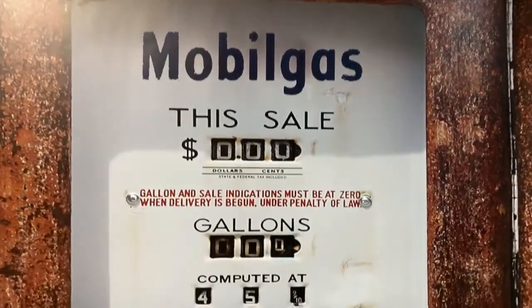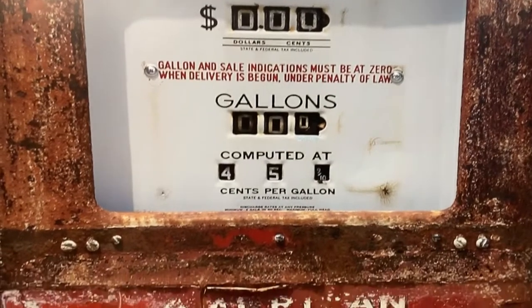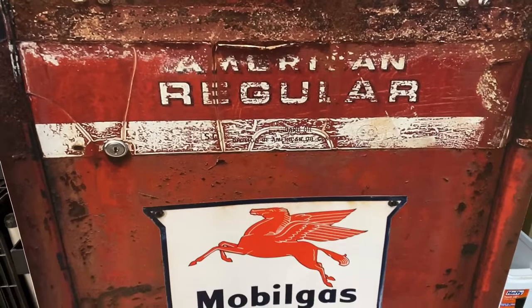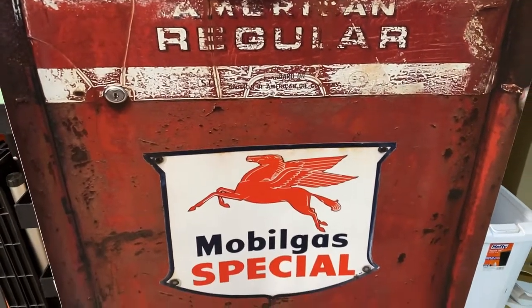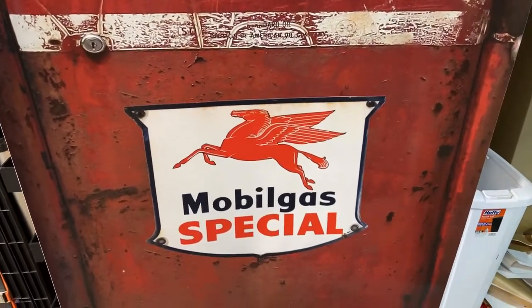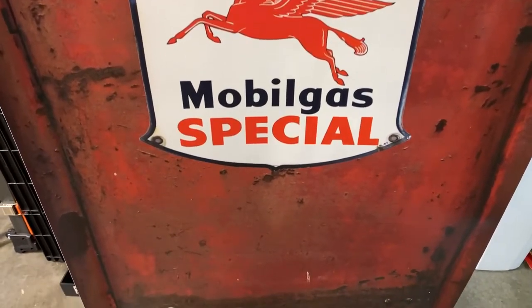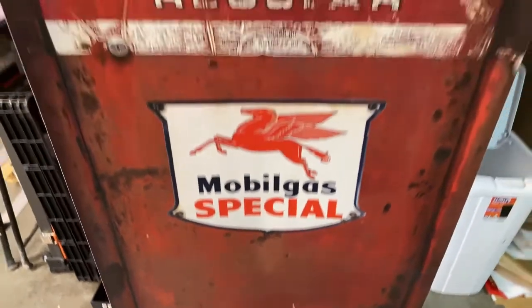We can also customize this — you can put your name on there or any other things on there to make it more personalized for you. Thanks for watching! If you have any comments, comment down below. Stay tuned, I've got more prints to show you and other things. Have a good day!